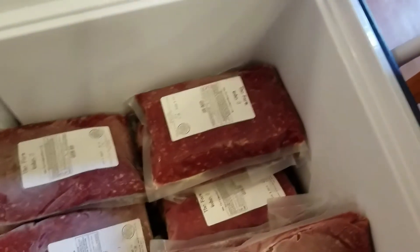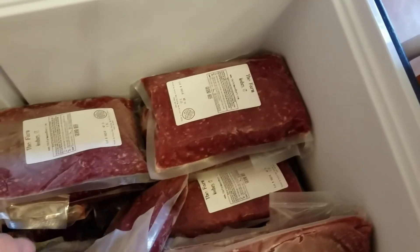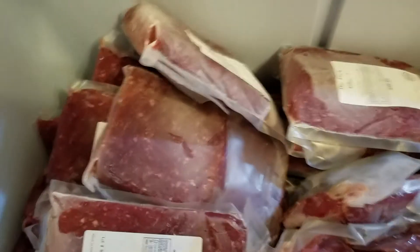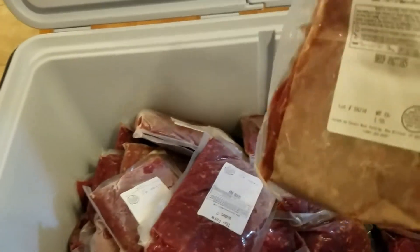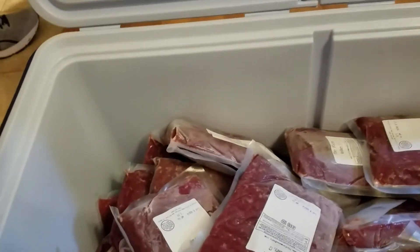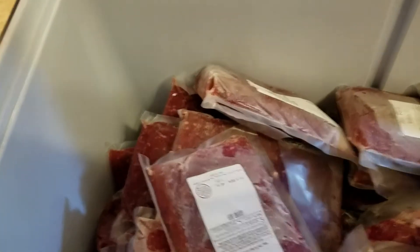All of this down here is ground beef. There's more sirloin, and the rest of this is all ground beef. When you get like a quarter of a cow like we did, you're going to get a lot of ground beef. I know there are some hamburger patties in here too — she said there would be. Those are about one-pound packages, this is about a pound and a half, and these beef patties are about a pound and a quarter.